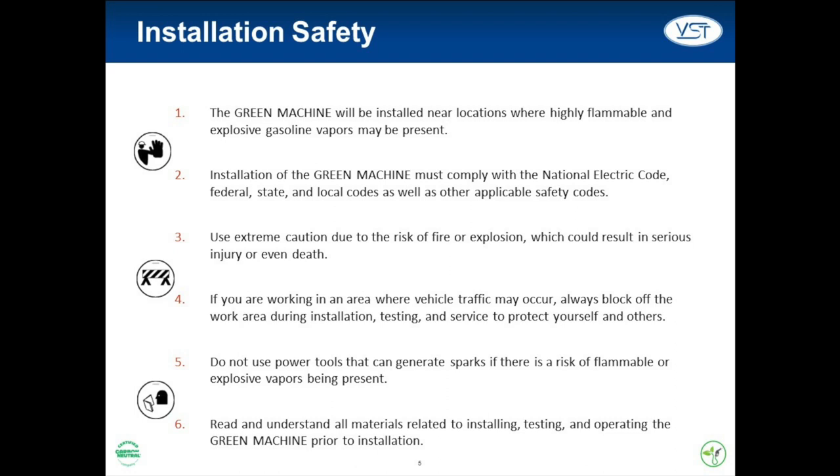Safety is always a primary concern when performing an installation on a GDF site. The area under the Green Machine cover is a Class 1, Division 2 area. Because of this, installation must comply with various safety codes such as the NEC as well as federal, state, and local codes. Also, take special care when working in an area where vehicle traffic may occur to protect yourself and others.